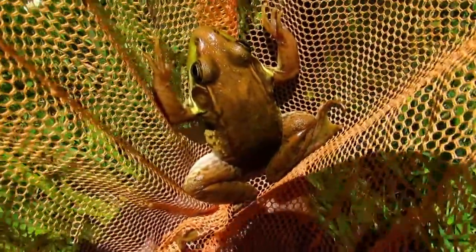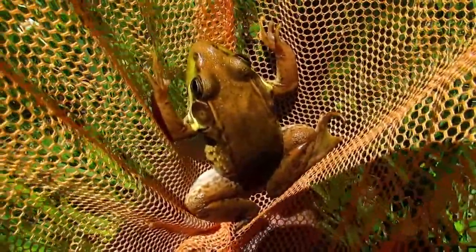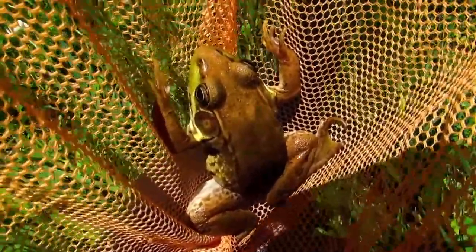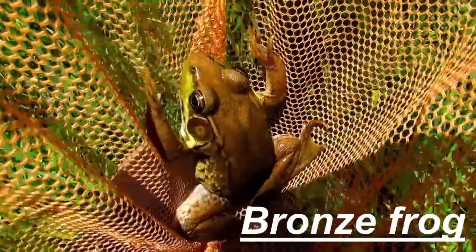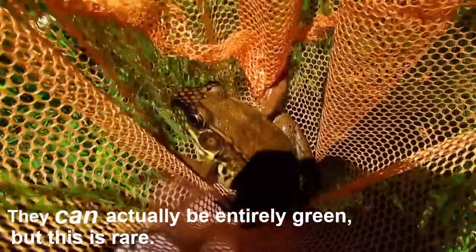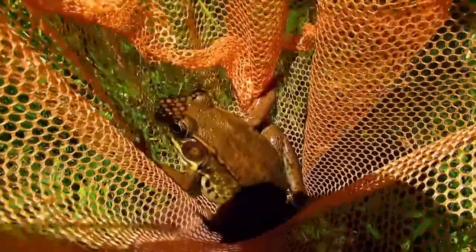In a lot of my other videos I have these and I call them northern green frogs, but they have recently been redefined as bronze frogs. These frogs are not green. Sometimes they have a little bit of green on their face, but usually they're just plain brown. Sometimes they can be darker or lighter, almost tannish.